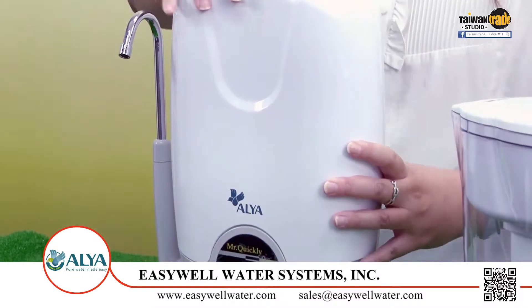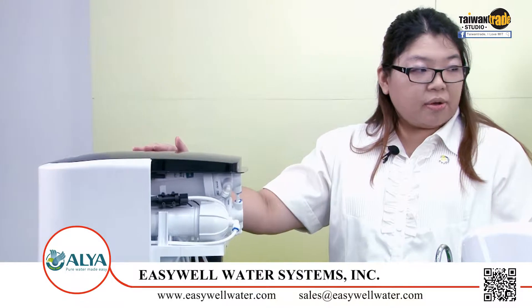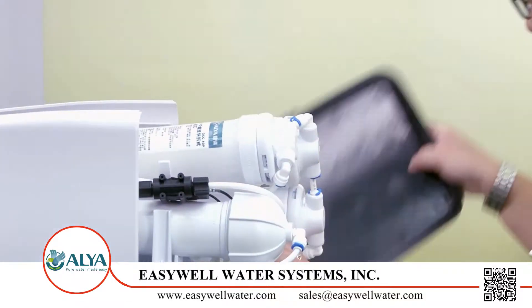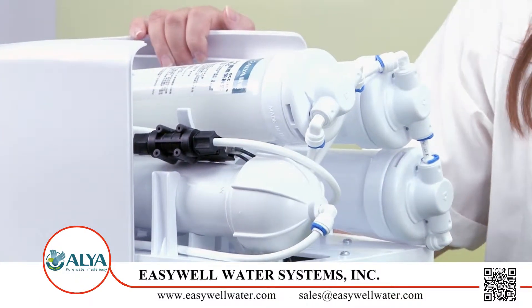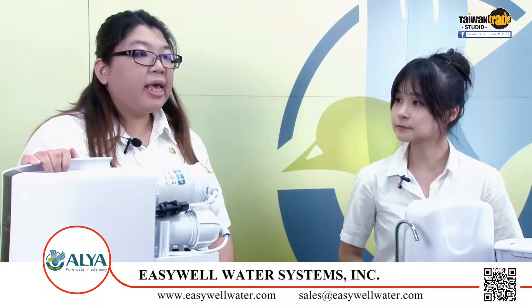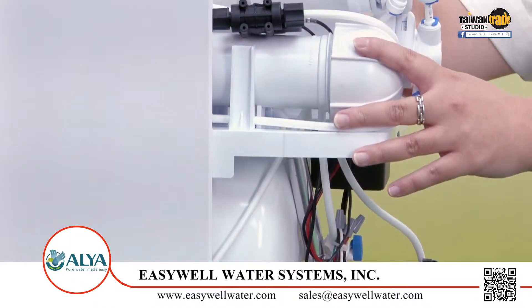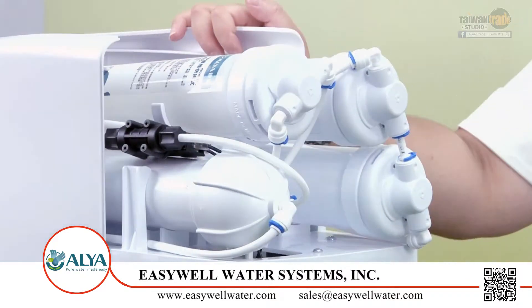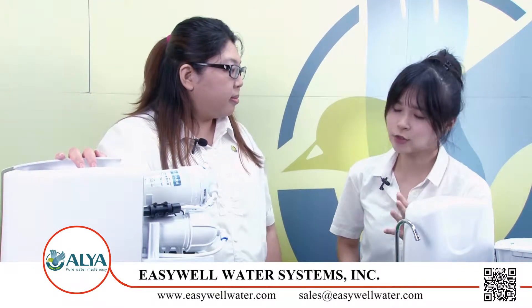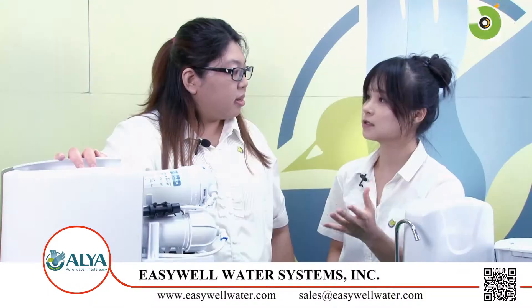Can you also introduce me to your system? Okay, please take a look at these five-stage RO systems. Inside, we install five-stage cartridges. Can this system be used for a family? We have a 50 GPD membrane, and the water capacity is enough for a family of four people. I have a question — as I know, we need a big tank for an RO system, but I couldn't see the RO tank here. Do we need an RO tank for this system?